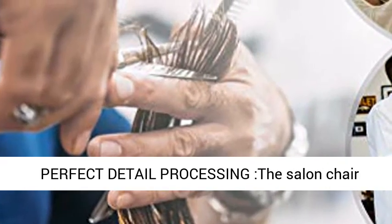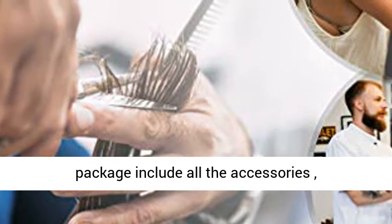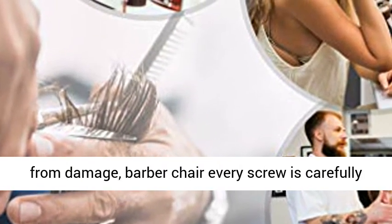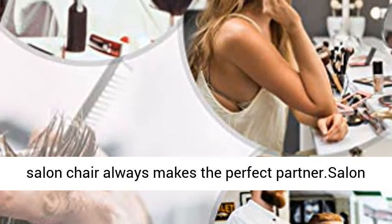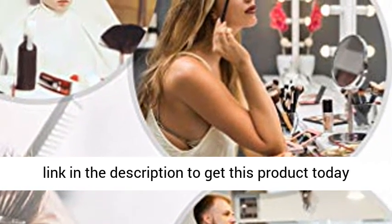PU leather covering and chrome steel base makes cleaning a breeze. The salon chair package includes all the accessories, with high-strength packaging that protects them from damage. Every screw is carefully crafted. Whether placed in a store or at home, these salon chairs always make the perfect partner.